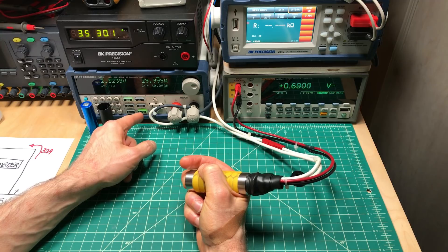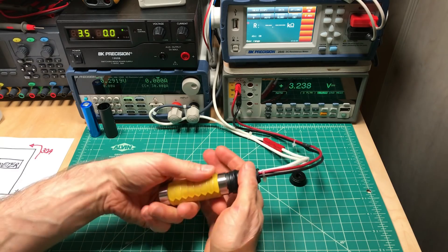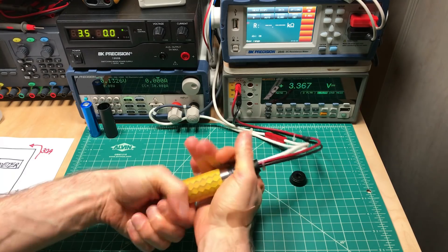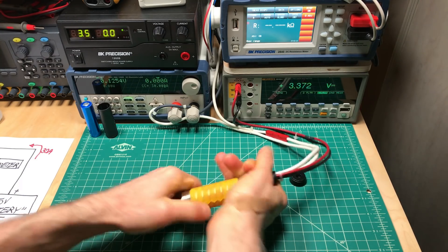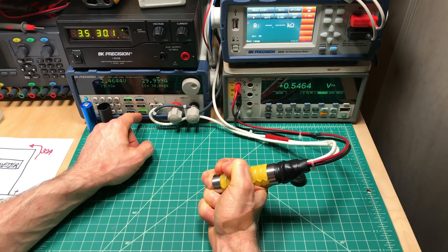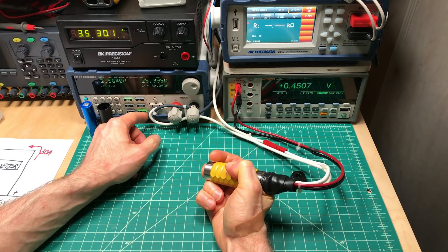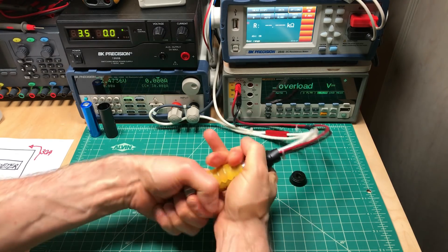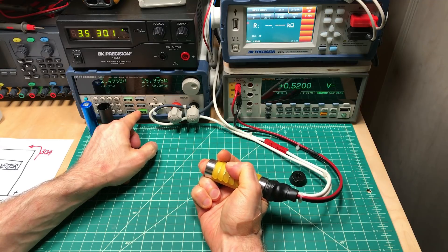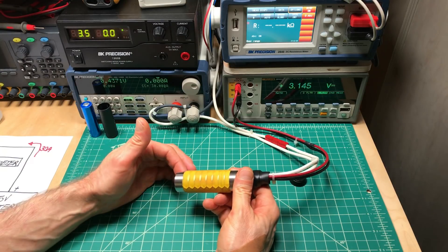About 0.69 volts — okay, so that's a normal button press with normal tightening. But if we go past that and press really hard: 0.52, 0.54, 0.45, 0.52. So there's a difference in the voltage drop — namely, there's a difference in the resistance based on how tight this is.